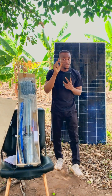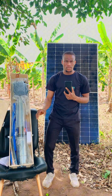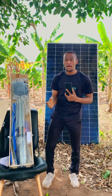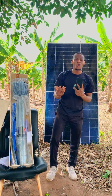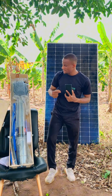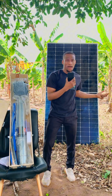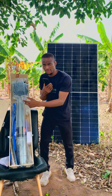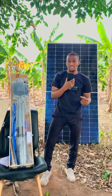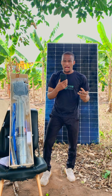There are different horsepower ratings: solar pumps come in 0.5 HP, 1 HP, 1.5 HP, and 2 HP. You should make sure the one you are getting can adequately power your farm. For example, we are making use of 2 horsepower for our farm because it is a very big farm, so we need enough pressure out of the borehole.